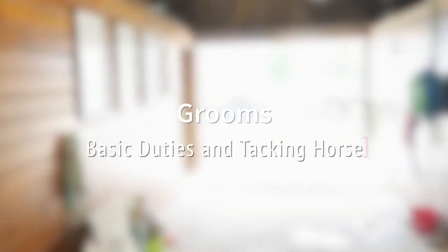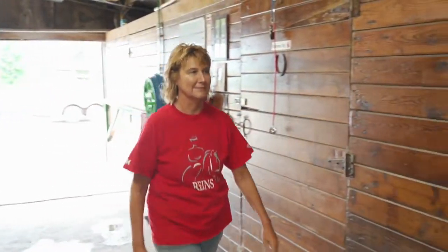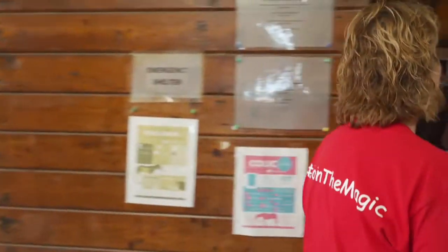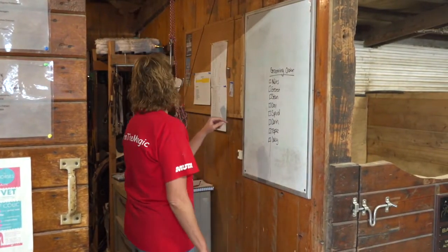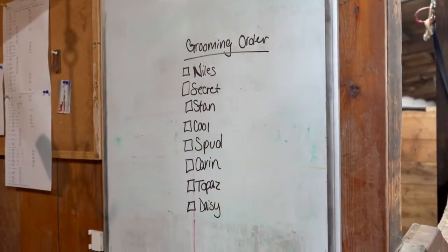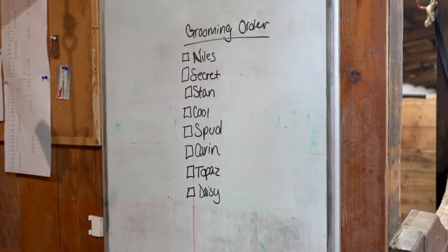Upon arrival, grooms will complete the sign-in process and report to the equine professional or barn manager in the barn aisle. There will be a schedule posted in the tack room with more specific instructions located on the whiteboard in the tack room. Horses are groomed in a specific order and need to be ready at different times depending on the class. Being familiar with the day's schedule and monitoring it closely will help each class run smoothly.